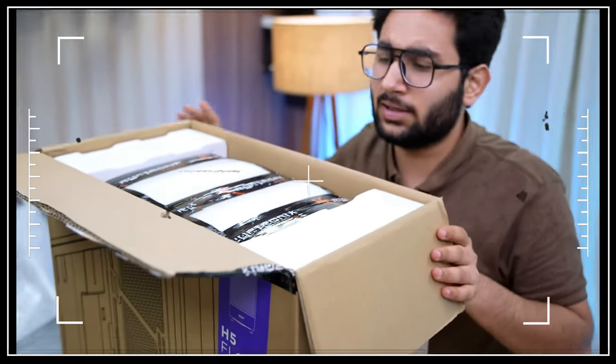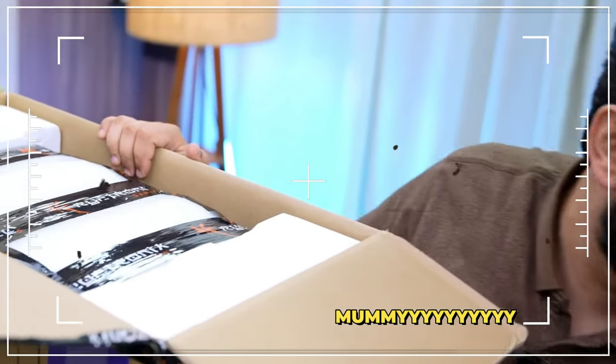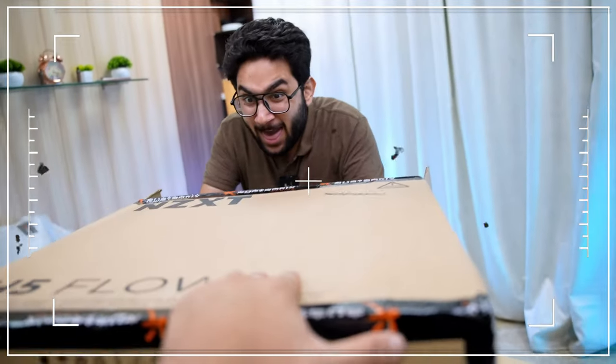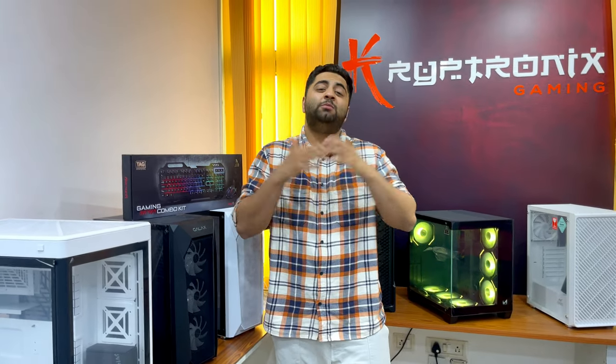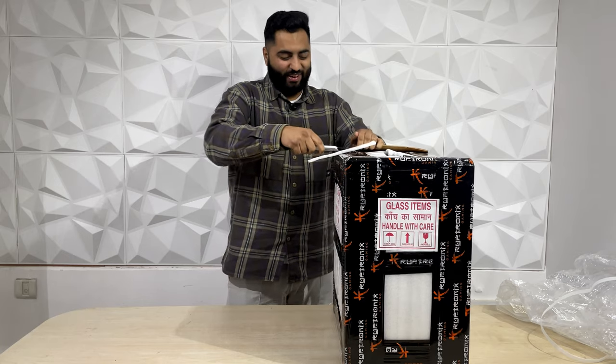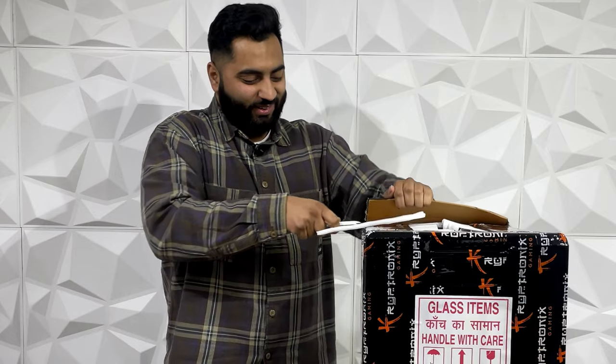There is so much packing in there. It feels so challenging to unbox that PC. The same PC will be so difficult to unbox — it is very difficult to open it.